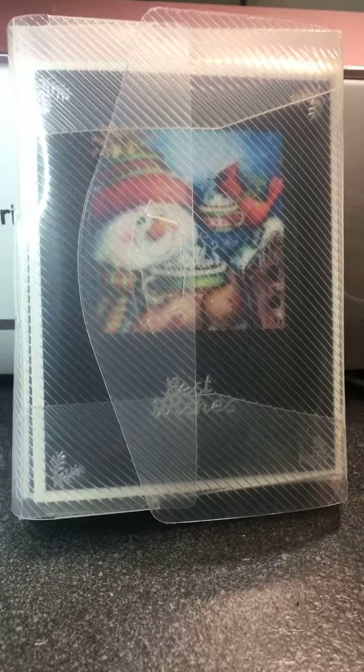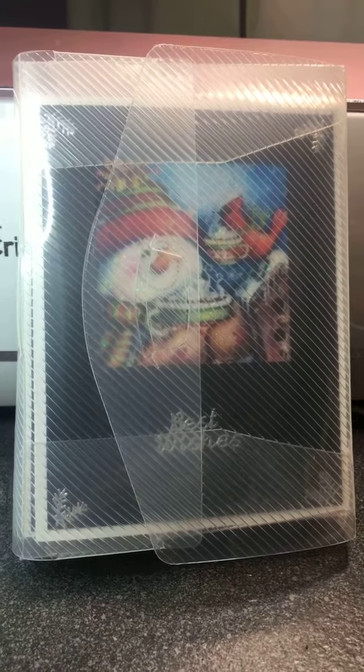Hey guys, Sherry Ann Richardson here. I've had a lot of questions about the new holiday greeting card set that I've created and that I have up for sale.